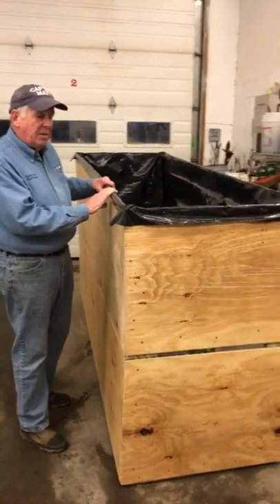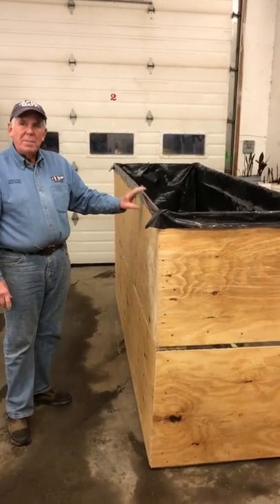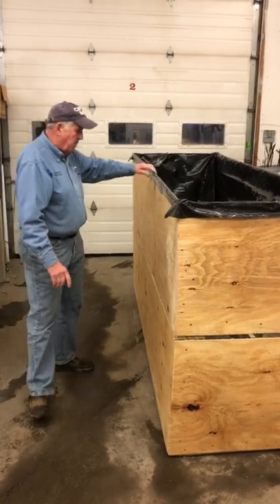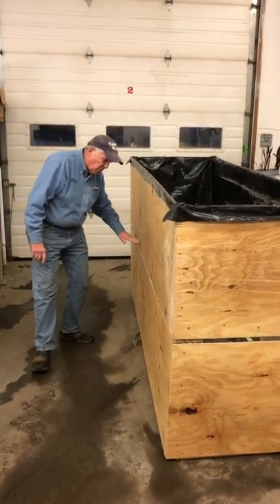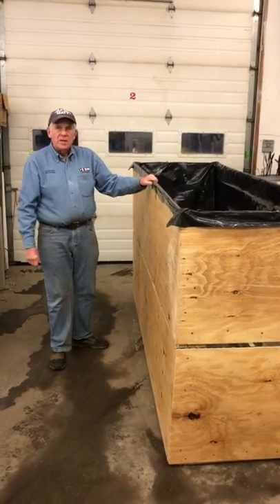The next step is we're going to put the ribbon on. The ribbon is the strength around the top that keeps everything from going. Here we're screwed into the frame, and the ribbon will toughen it up so we're ready to start filling.